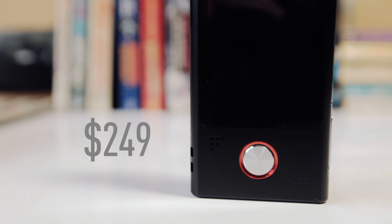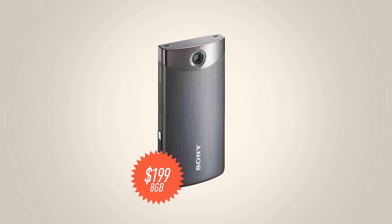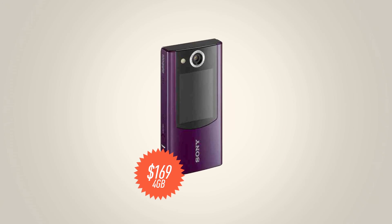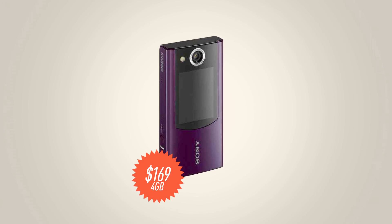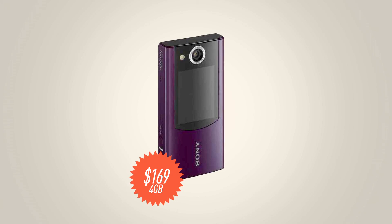At $249, it's pretty expensive for this range of camcorders. Sony's made other Bloggy cameras like the Touch and the Bloggy Duo, both of which shoot video and photos that are at least as good as the Bloggy Live, but they don't have some of the connected features. So if you don't need the Wi-Fi and the connected features, you're probably better off saving your money and going with one of those, or looking for a flip cam.